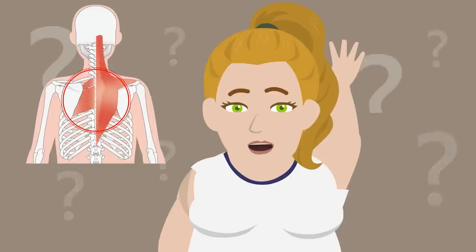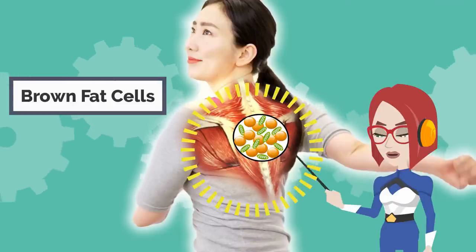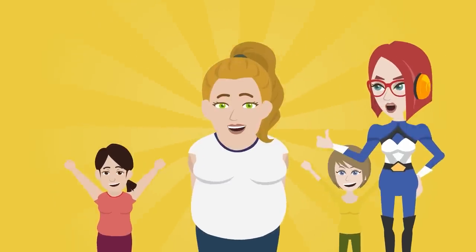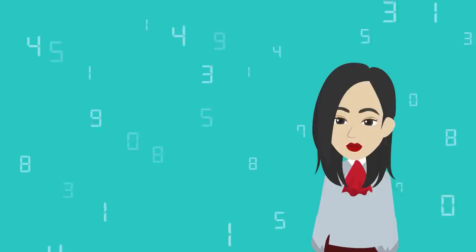Hi everyone, I'm Imi. Many people are having amazing results just by swinging arms. The key here is to loosen the shoulder blades, and this time I have a new discovery — I have found it even more effective to do this in a lying position. It is important to loosen around the shoulder blades because it can activate the brown fat cells around the shoulder blade. These cells are said to consume fat 70 times faster than normal cells.